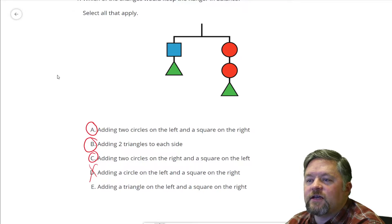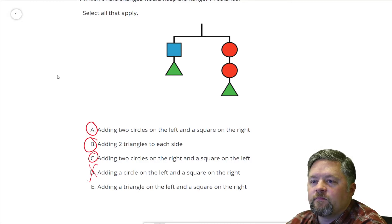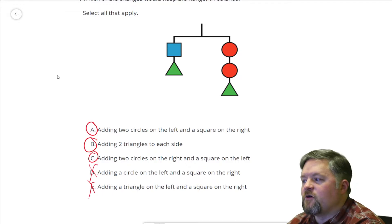I don't see anything here showing me that a triangle and a square weigh the same, so that's another no-go.